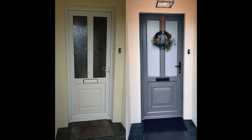If you have a go at painting your UPVC door then please let me know in the comments down below. Thanks for watching and I'll see you in my next video. Bye!